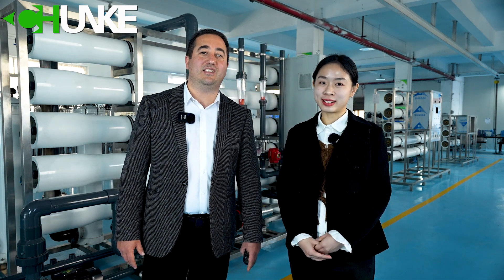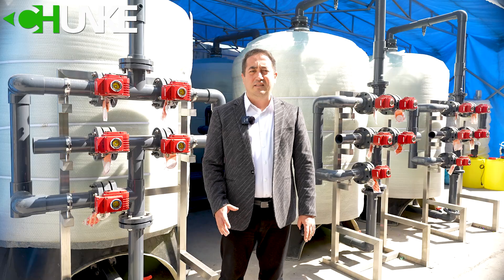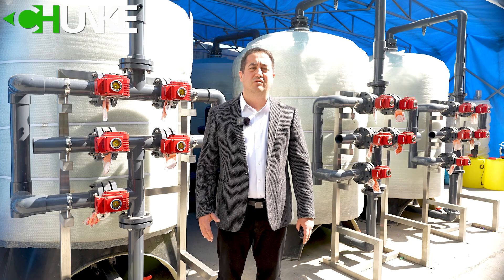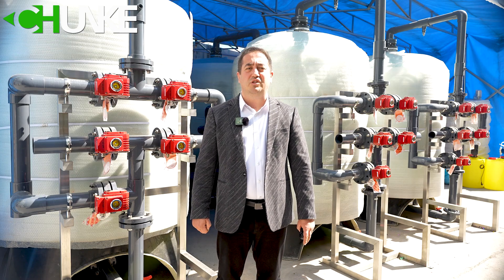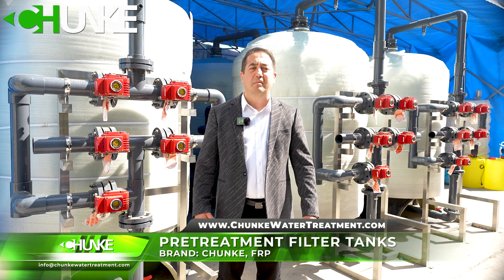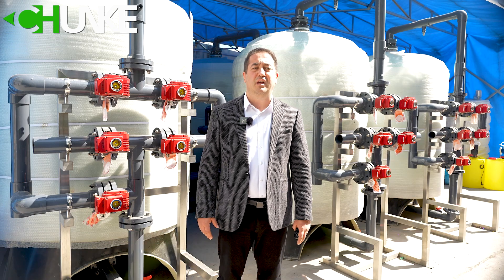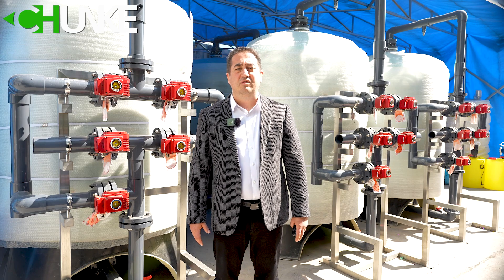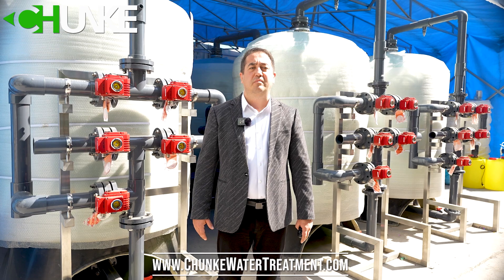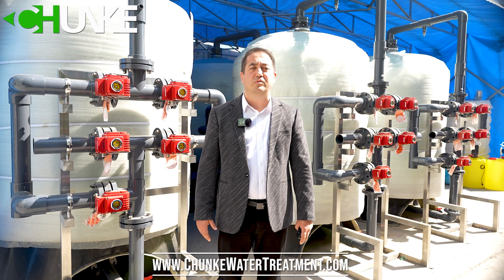Now we will see all the details together. The system starts from the raw water feeding pump. This pump sends seawater from your raw water storage tank to the sand and carbon filter tanks, and is also responsible for backwashing the filter media. The sand filter removes bigger particles, and the carbon filter removes organic compounds, odors and tastes from your water.